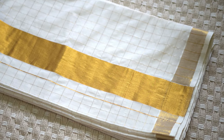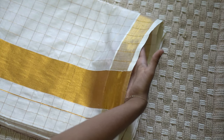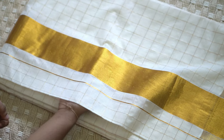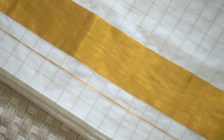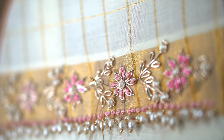I chose a stunning Kerala cassavu sari in classic white and gold. This timeless piece symbolizes purity and tradition, with its beautifully detailed gold sari border adding a touch of luxury. Often called a cassavu sari, cassavu refers to the golden thread used in the border — a truly stunning choice.